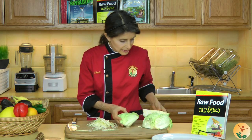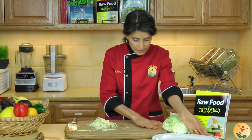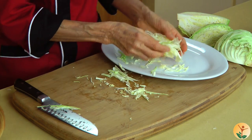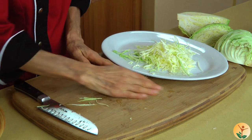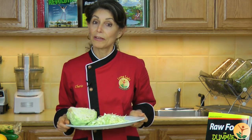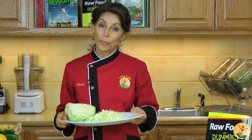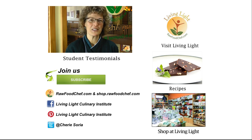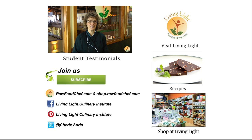Let me just move these aside so you can clearly see what beautiful shreds this makes when I do it that way. There we go. For more great tips, go to my Facebook page, Raw Food for Dummies. I'm Sherry Soria, helping you make healthy living easy and delicious. Thank you.